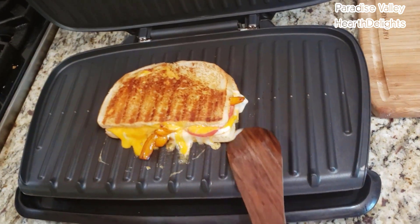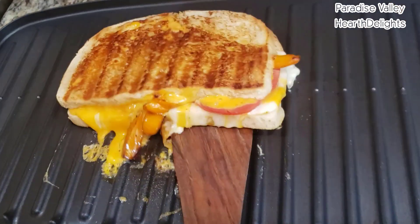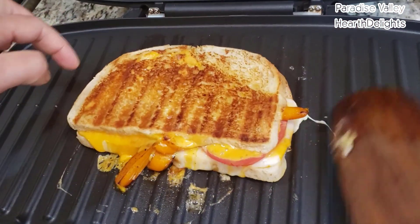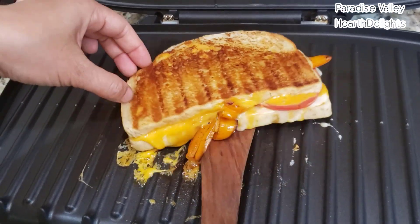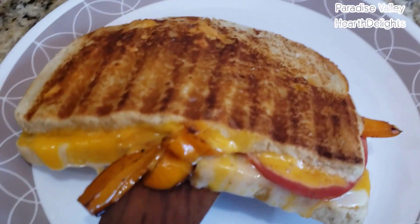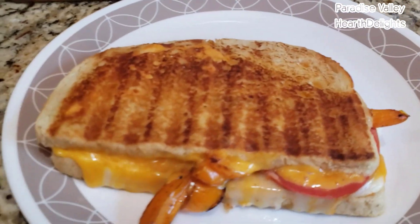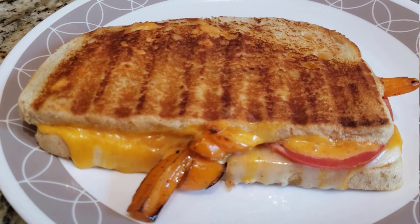Oh, that looks delicious. You can see the grill marks here. I'm going to plate it, cut it in two and serve it with a side of chips.